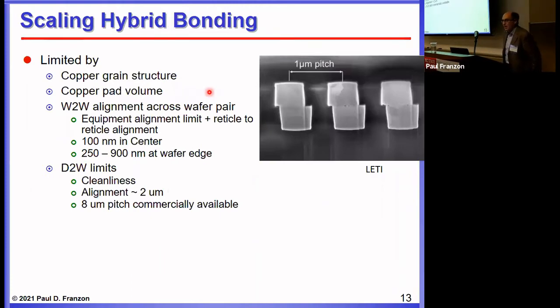Hybrid bonding has scaling potential, but there are some limitations: copper grain structure, copper pad volume — because the pad has to expand slightly to make good metal-metal contact — and alignment, which is a very important issue. Depending on who you ask, you get different answers about what the wafer-to-wafer or chip-to-wafer alignment limits are. In the center of a wafer you can get very good alignment, limited by equipment, and the equipment makers produce high-alignment tools. Wafer run-out — particularly reticle-to-reticle repetition and how it varies across the wafer — limits alignment near the edge. But it can approach less than a micron with care, and better than that with high-quality temperature control.